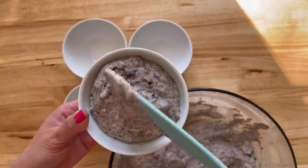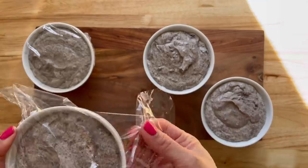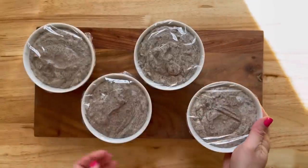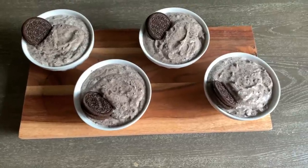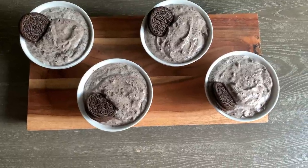I left mine in the fridge for like four hours and you just want to cover it with cling wrap so it doesn't absorb any smells. Then I just added a couple of Oreos on top and it is ready to go. And that's it, guys — I hope you enjoyed this video. I will see you next time. Bye!